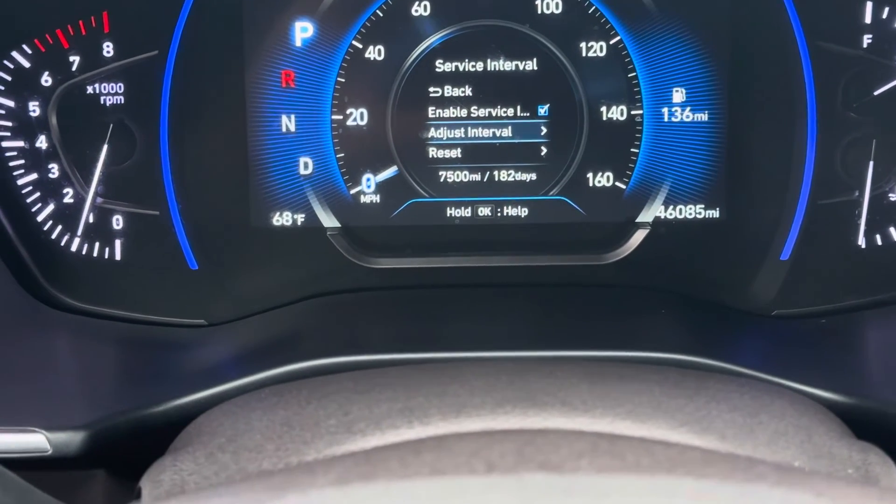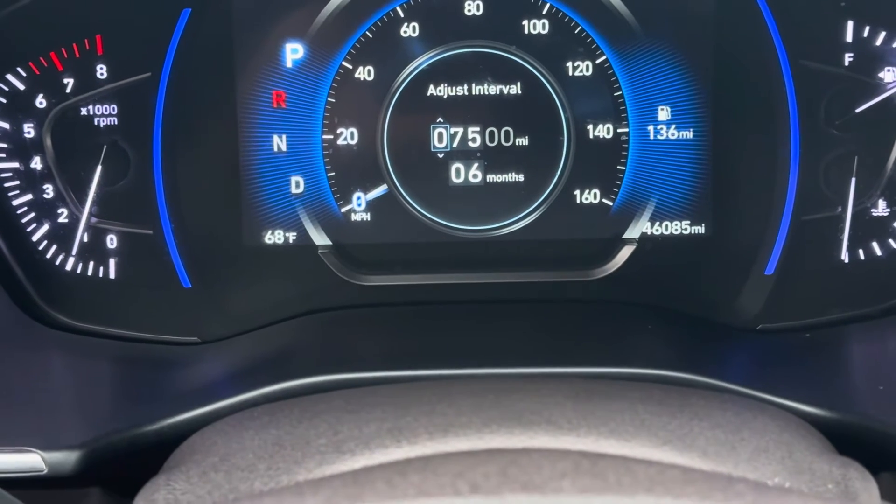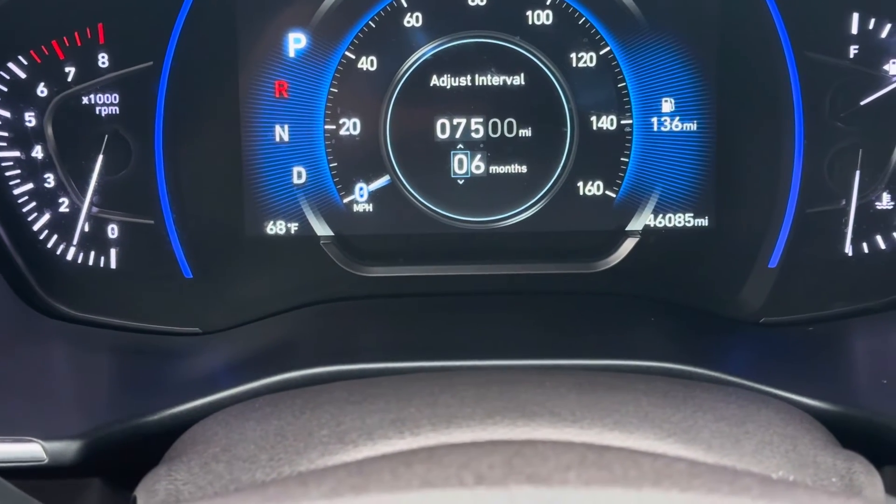Now you can look at the distance and time right here and adjust the interval. This one's set up for 7,000 miles or six months. I'm actually gonna change that — I want to change this to nine months.